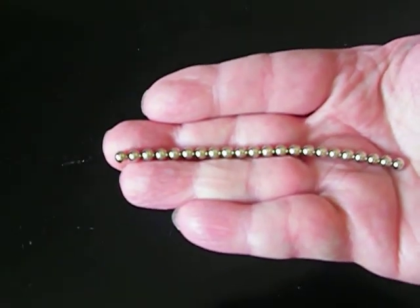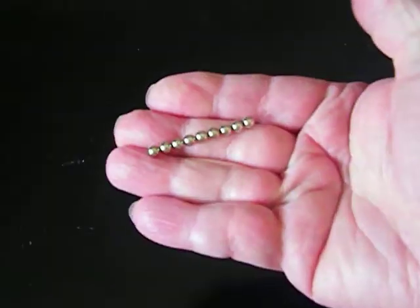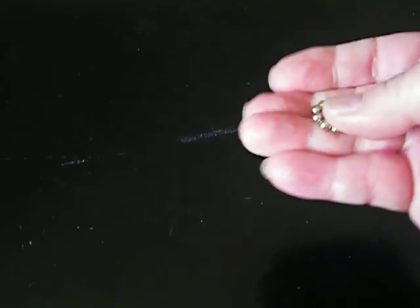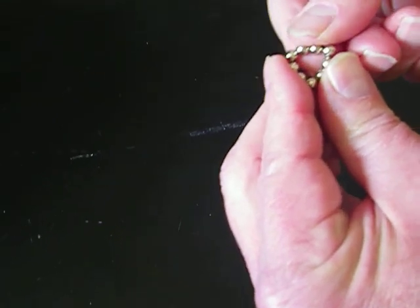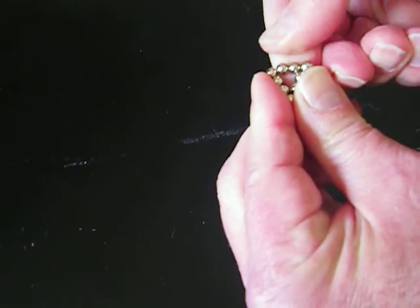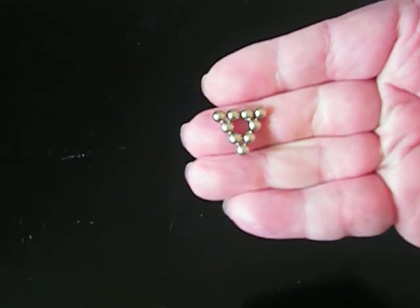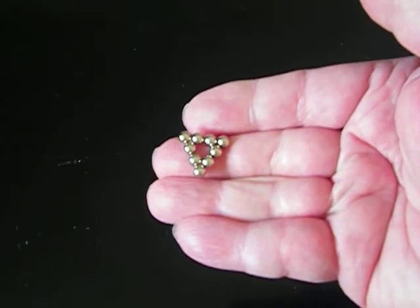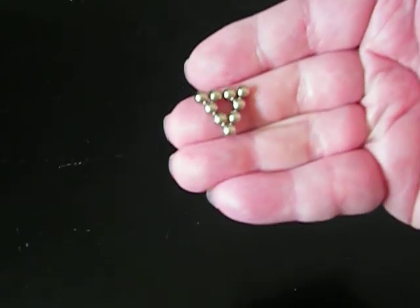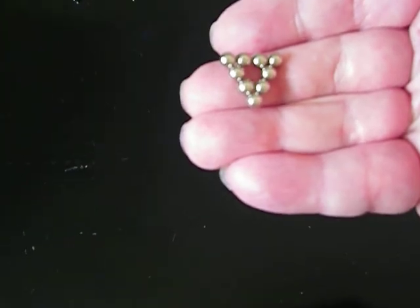We start with a string of buckyballs and we're going to cut off nine of them at a time. So now we have a string of nine — just make them into a circle. This is good if you have big fingers like me. Just kind of squeeze them together and twist the balls around until it forms a triangle. You can put a ball in the middle, but for some reason the magnetism doesn't work as well, so the hole in the middle makes it a lot easier. We want 20 of these triangles with four balls on each side, nine balls in total.